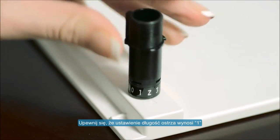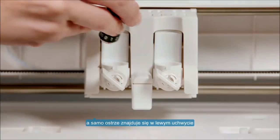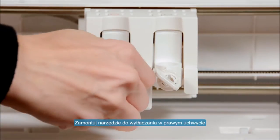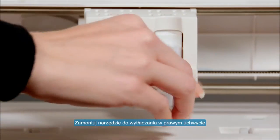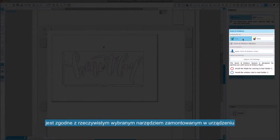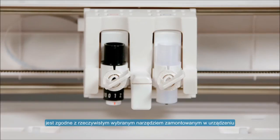Ensure that your blade depth is set to 1 and is placed into the left hand tool holder. Place your embossing tool into the right hand tool holder. Be sure to check that the embossing tip you select in the software matches the actual embossing tool you have loaded into the Curio.